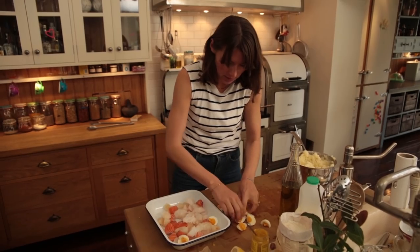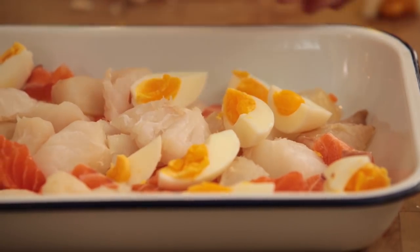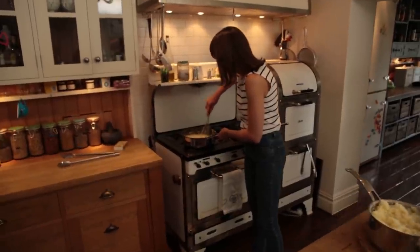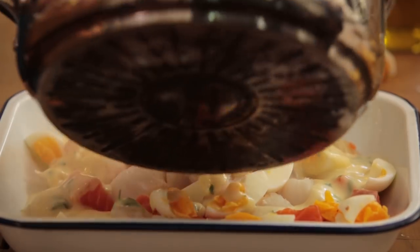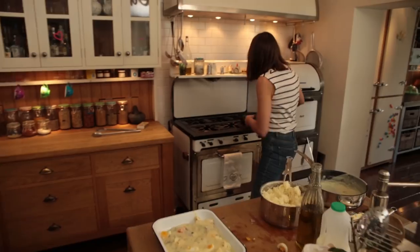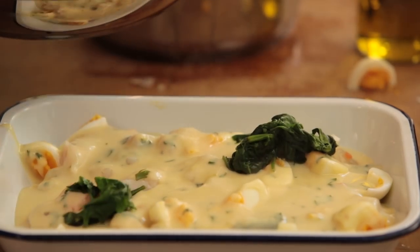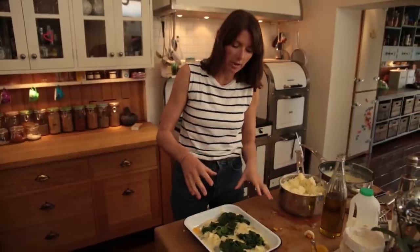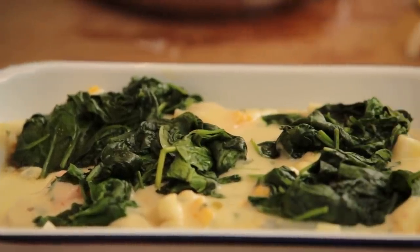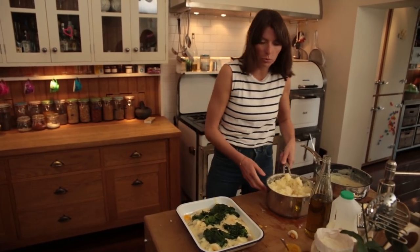First of all goes the fish on the bottom. Place your eggs evenly around so they're not all bunched in one place. Then it's the sauce - give it a little whisk because it'll have a bit of a skin on top from sitting. Pour it over, then add the spinach. All the ingredients are warm at the moment so I'm putting it straight into the oven. But if you want to cook it later, leave all the ingredients separate, let them cool, then assemble and put it in the fridge or freezer.